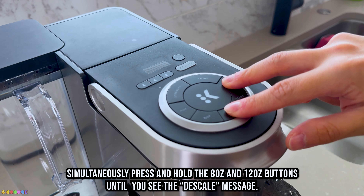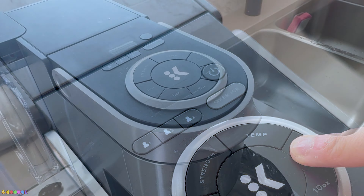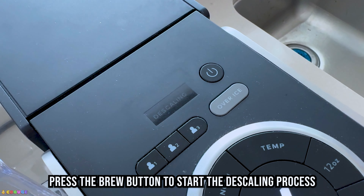Simultaneously, press and hold the 8-ounce and 12-ounce buttons until you see the de-scale message. Press the brew button to start the de-scaling process.